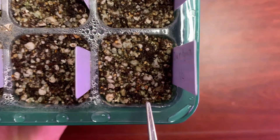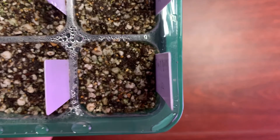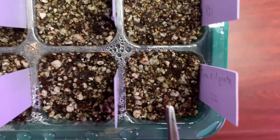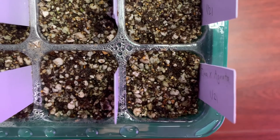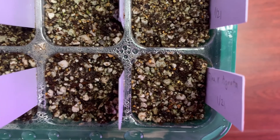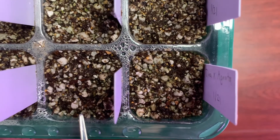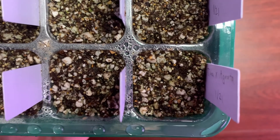So looking here, this very first square should be — I think it was a Tina and an Ignata — and that's for these two sections right here. Unfortunately I don't see any growth. What I'm looking for is hopefully a green speck, not any kind of moss or algae, but I don't see anything right now in these two.